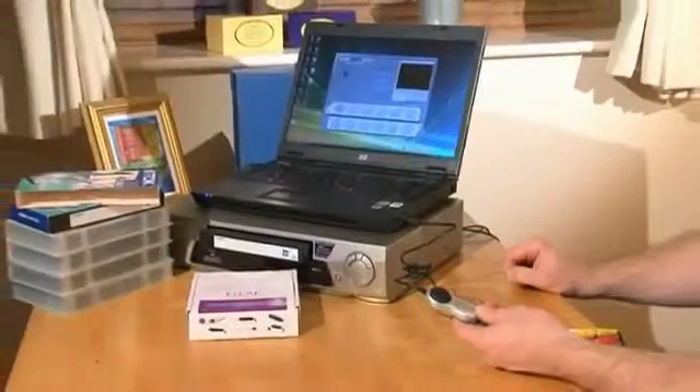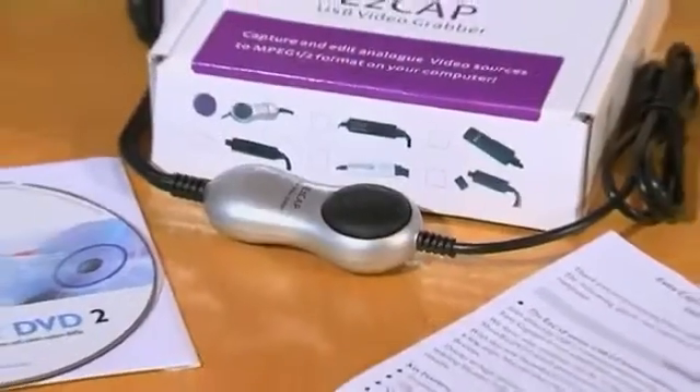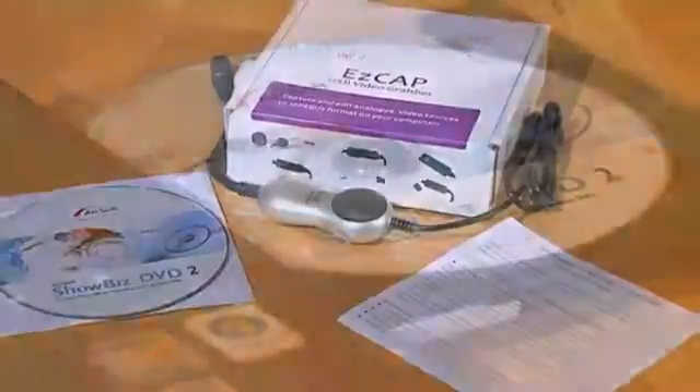You don't need a sound card on your computer, and the digitized recordings don't even have to be stored on your hard drive — just transfer them straight from PC or Mac to DVD.